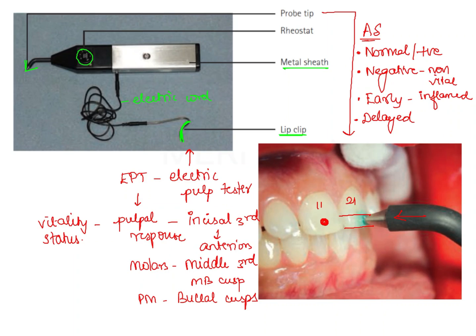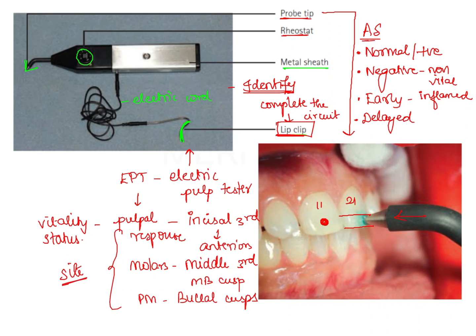When it comes to electric pulp testing, first and foremost we should be able to identify the instrument and its different parts: probe tip, rheostat, and lip clip. The function of the lip clip is to complete the circuit — the current passes from the electrode and must be brought back to the electrode itself, which is achieved using the lip clip. The next important aspect is the site at which the probe tip should be positioned, and then the different responses that we obtain.